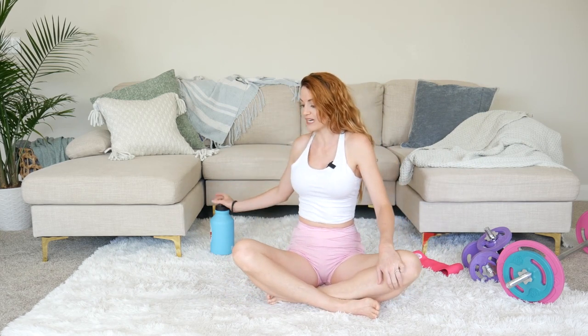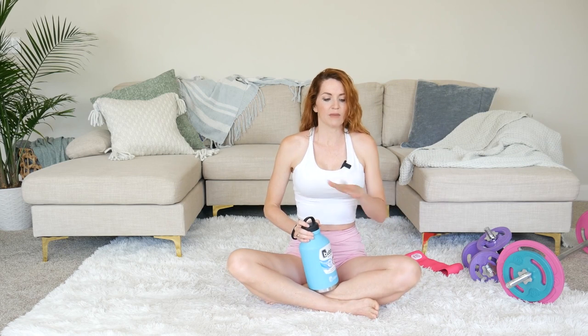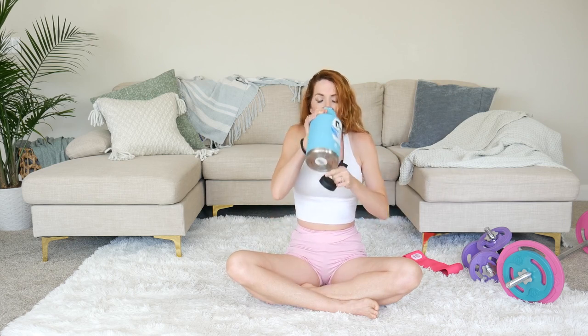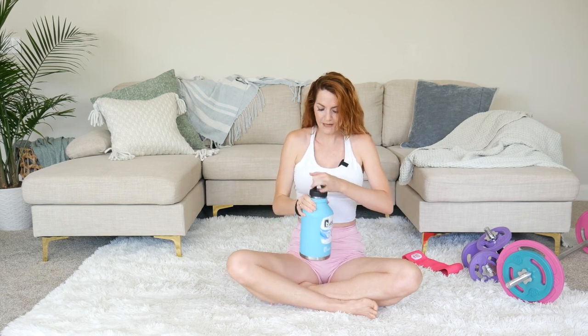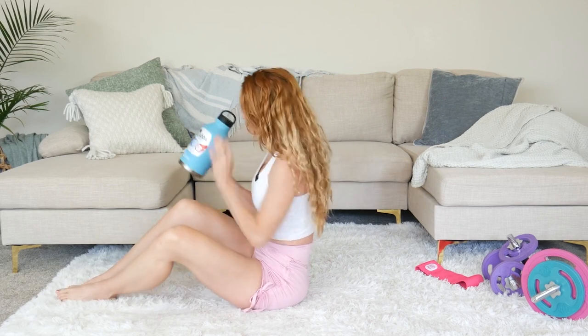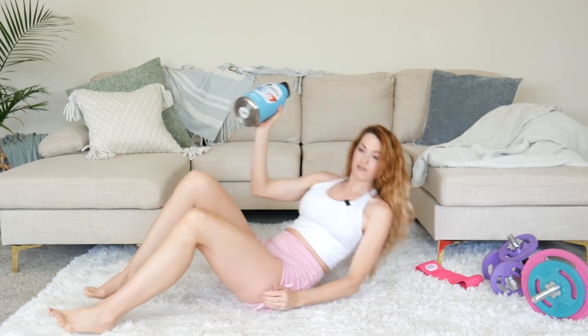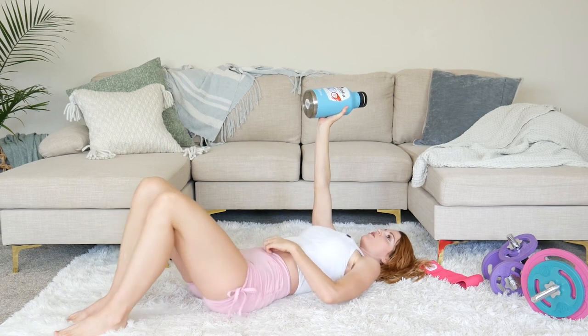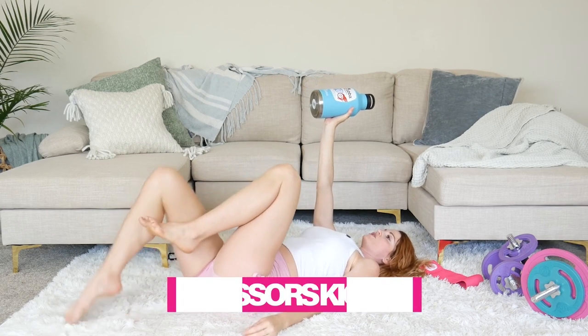We're going to go ahead and repeat everything again. If you have the ability and want to grab a little bit heavier water bottle, do so now. Take this moment and grab some water as you rest for a moment — we're going right back into it. Throwing ourselves off balance just a little bit, holding that water bottle in one hand, we're going into those scissor kicks.